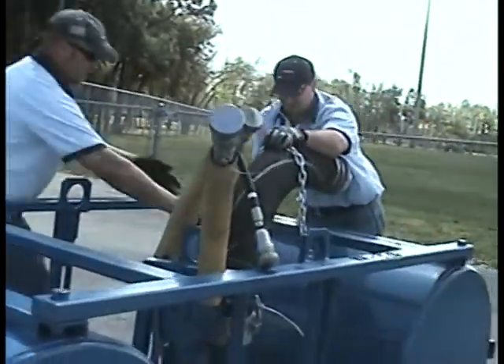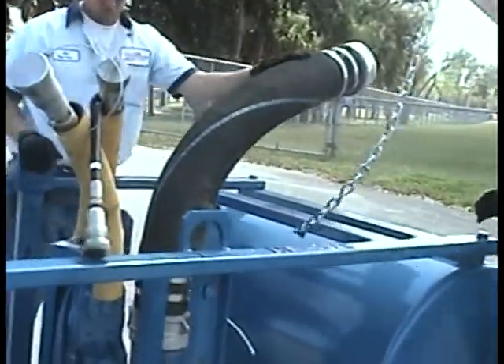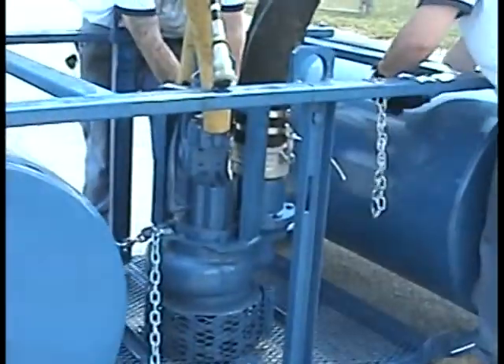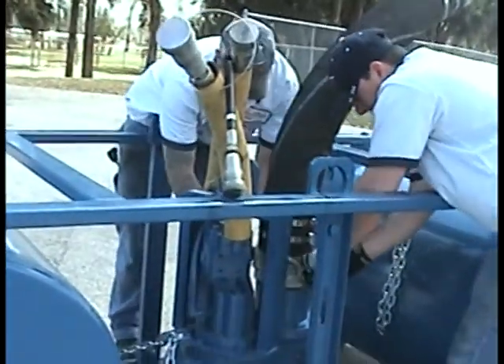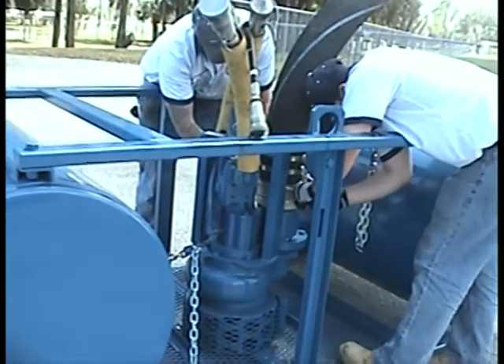Removing pump from flotation device. Be sure to first unsecure the discharge hose from the flotation device, then remove the discharge hose from the pump.